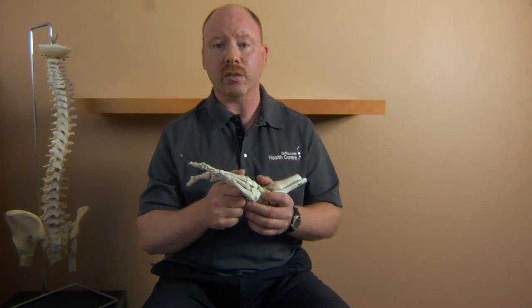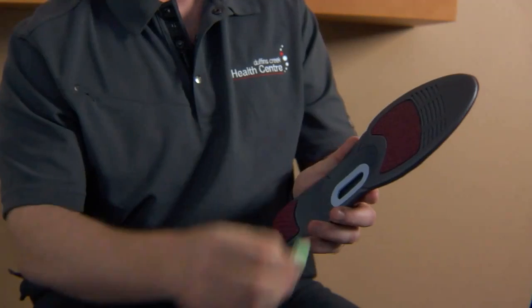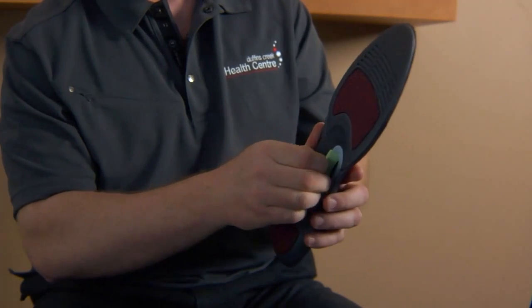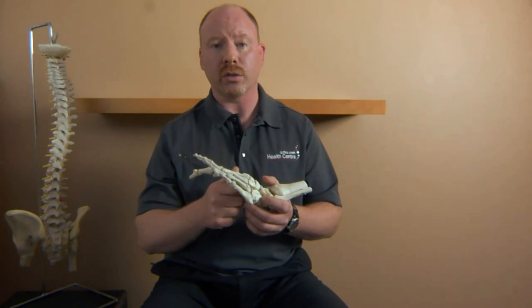Secondly, the progressive nature of the Barefoot Science inserts allows the body to adapt to its new posture gradually, reducing the likelihood of incidental or transitional pain in other areas of the kinetic chain, including the knees, the hips, or lower back. The progressive inserts also allow the patient to stop at the most beneficial and comfortable level for their individual needs, something that orthotics and bracing doesn't do.